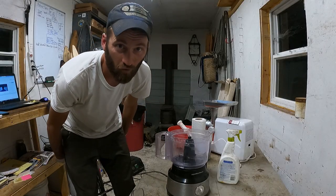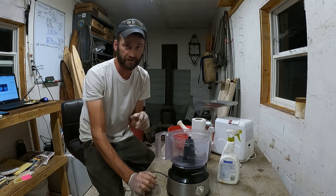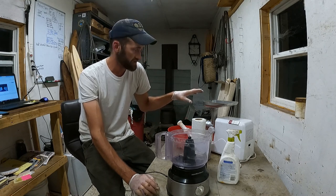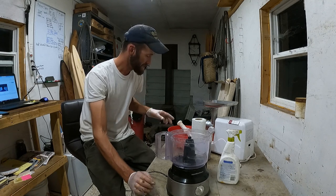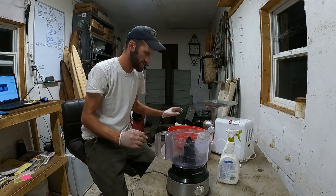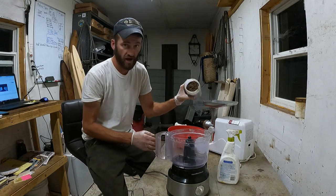I had to take a little break to let the rest of the castors thaw out. Once they were thawed, I ground the rest of them — no need to listen to all that loud noise again. Now I have about 40 to 48 ounces of ground castor.